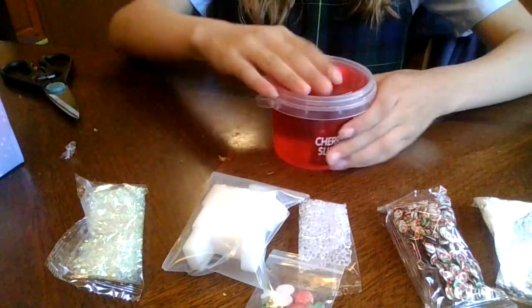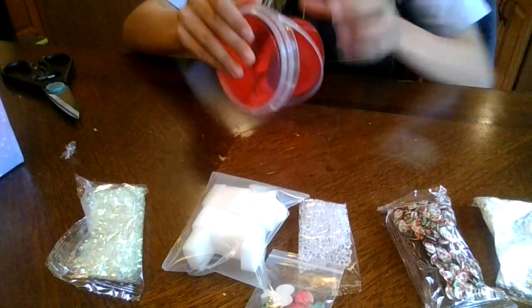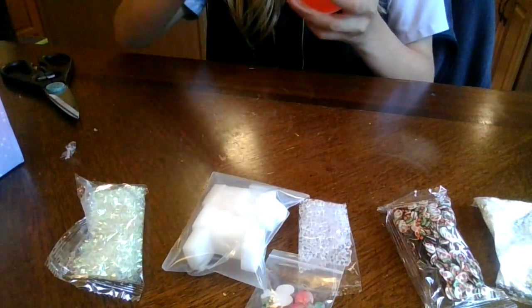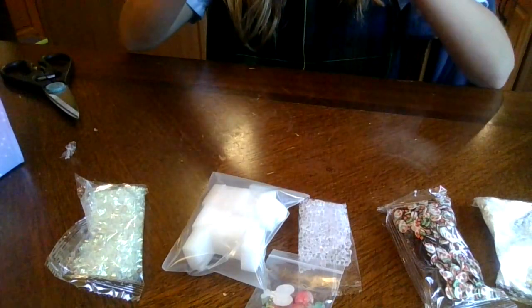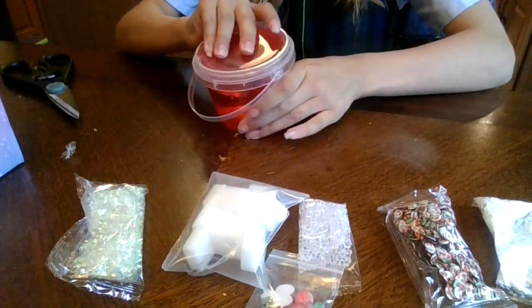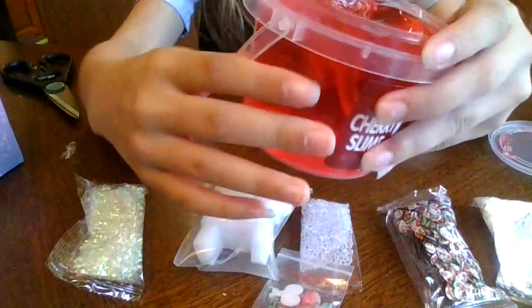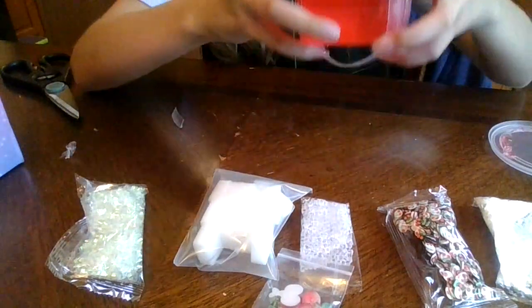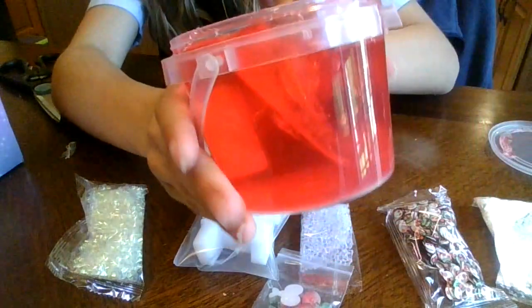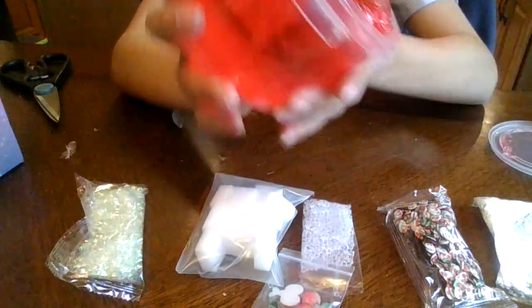We gotta see how good the slime is by itself first. I really hope it's not melted though. So I finally got it open — it's very clear, and it kind of smells like fruit roll-up candy. It is very clear.